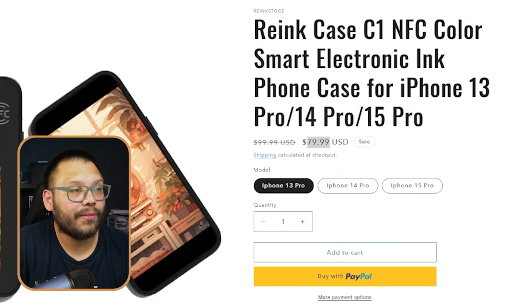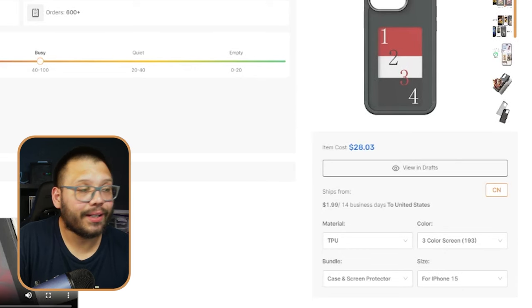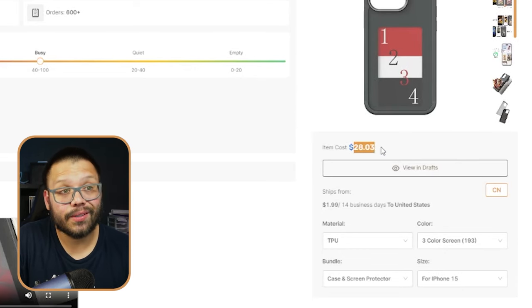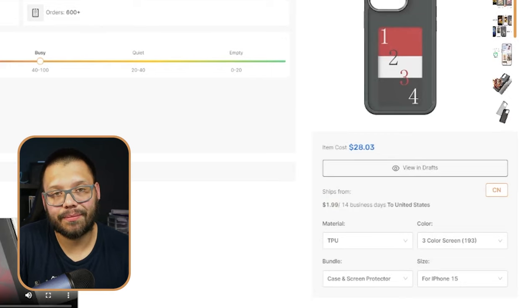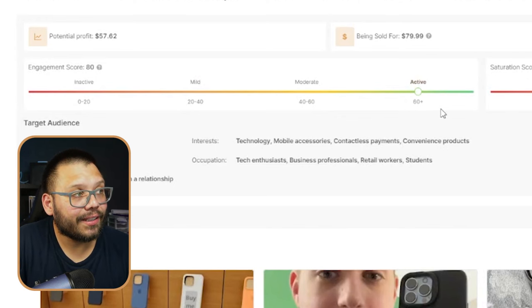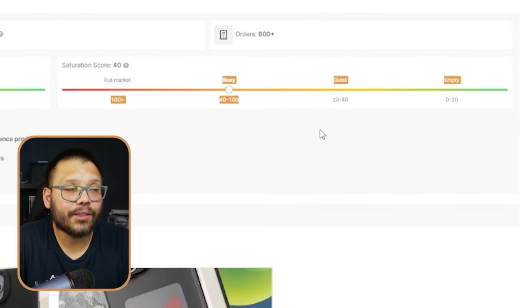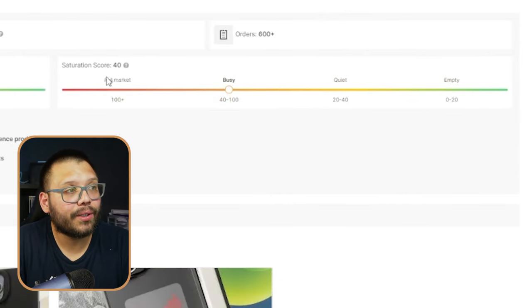We can see here that for the iPhone, it's running for about $79.99. This is a bit more believable down from $100 — not down from like $250. Checking out our supplier over at AutoDS, we can find it for $28 with $2 shipping. Already looking like a pretty good profit. On social media it's active, there are a lot of people talking about it, and the saturation score is busy but not full market yet — so there's still a lot of room for us to get in there.